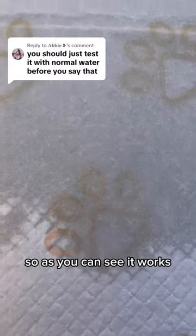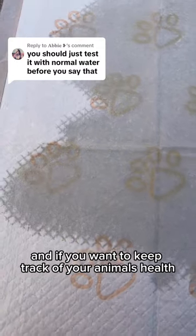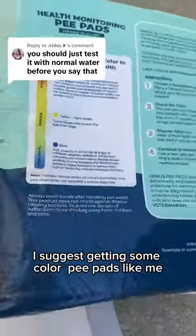So as you can see, it works. It's a fact, and if you want to keep track of your animal's health, I suggest getting some color-changing pee pads like me.